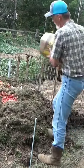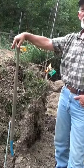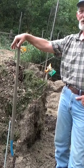Nice layer of kitchen scraps from processing tomatoes. Brown. And there you go — another regulation hot compost turning. Good morning.